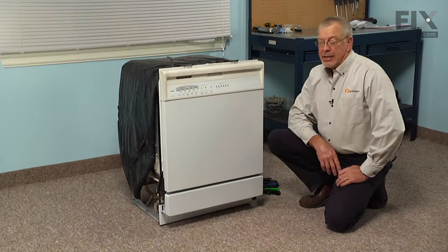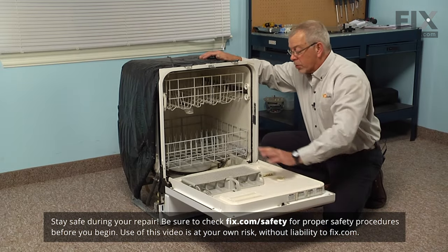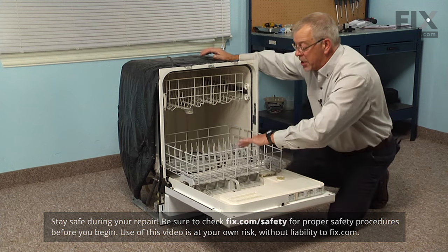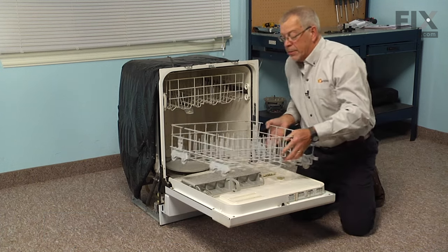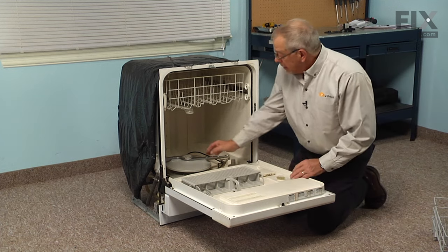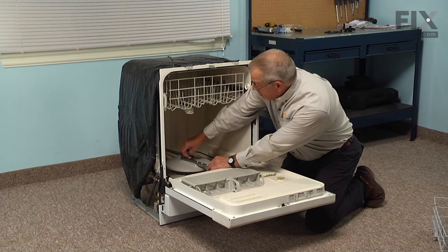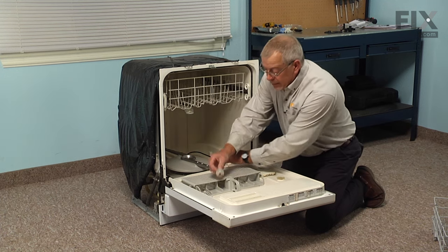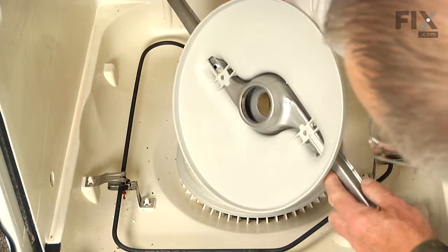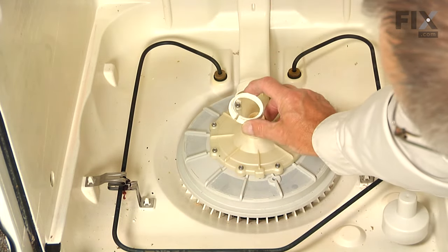To begin this repair, we'll start by opening the dishwasher door and removing the bottom rack and any items that may be in the dishwasher. We'll just set that rack aside. Next, we're going to remove the bottom spray arm, so just loosen that retaining bolt, lift the spray arm off, set it aside, and also remove the spray arm bushing.